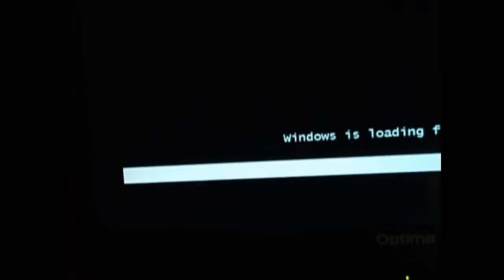Then restart again. Press any key to boot — so Enter or whatever — and it will start loading fast.